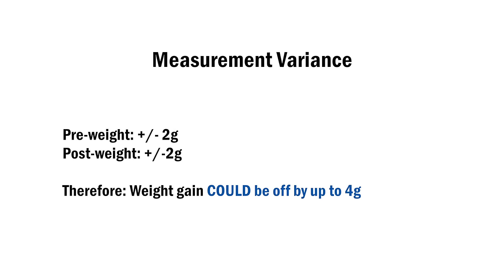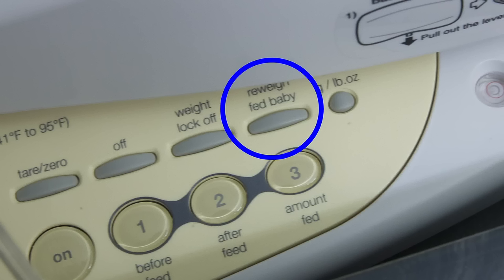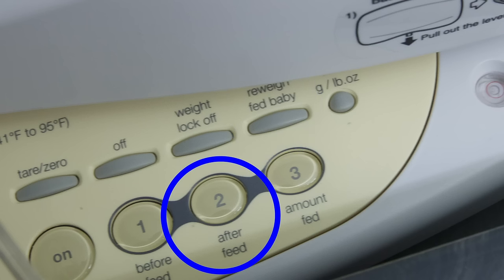These scales have been proven to be accurate plus or minus 2 milliliters, which means it could be up to 4 milliliters different than the actual intake. Note: if you want to weigh the baby partway through the feed and then again at the end, you can use the 're-weigh fed baby' button as many times as you want. Just ensure to press 2 after each time and it will continue to calculate the total in relation to the original pre-weight when you press 3.